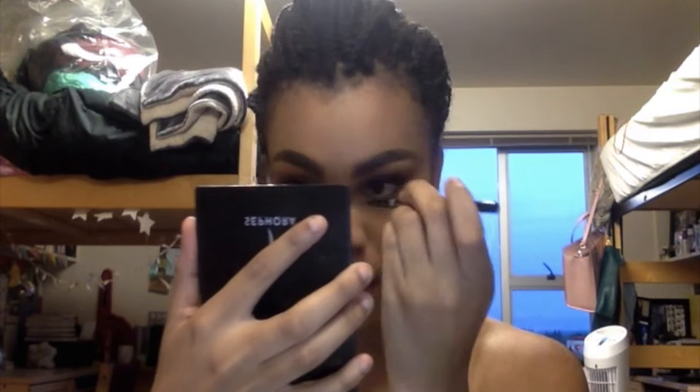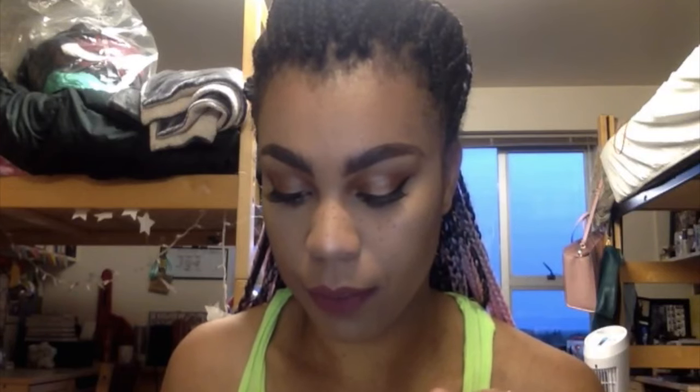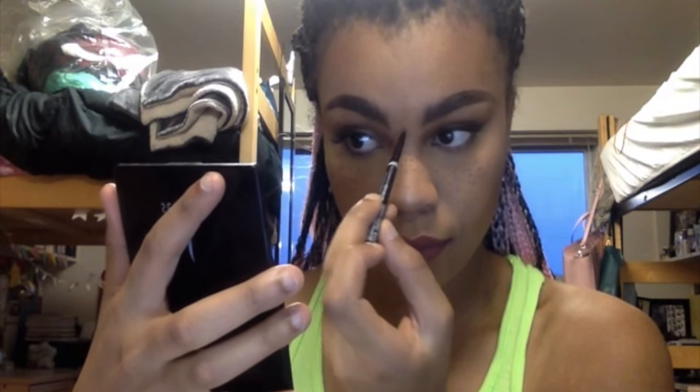I'm just using this NYX micro brow pencil. I'm gonna take my dip brow and use this cause I don't have a brush. I'm just gonna get some of the pomade on the tip of the pencil. And then I'm literally just gonna put my lipstick on. I'm using the LA Girl powder in Perfect Tan and I'm just gonna go over there for the freckles.